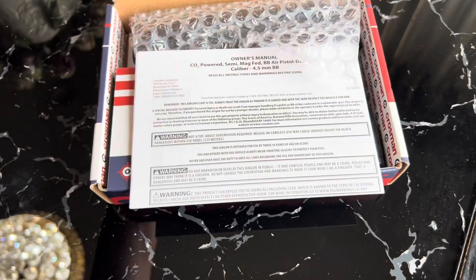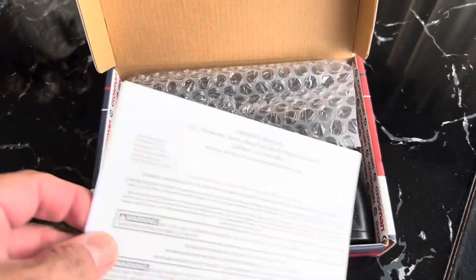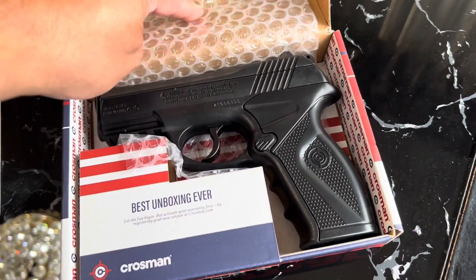With this one you're going to get your owner's manual. This is a BB gun and it's .177 caliber.